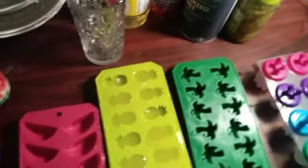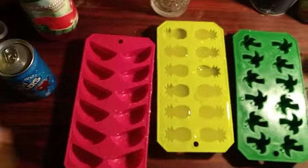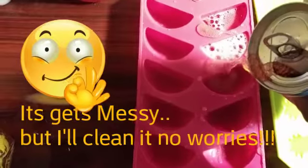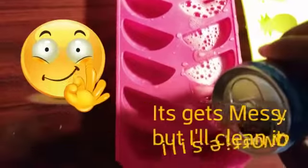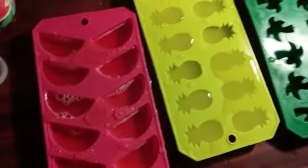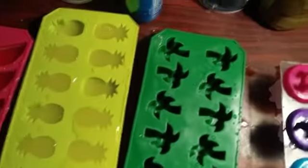Excuse my kitchen — I have a lot of groceries I haven't put away yet, but I'll do that later. I have those four trays already filled. It's not looking perfect, but I'm going to clean that up before I put it in the freezer. Now I'm going to pour some of this in the tree tray.